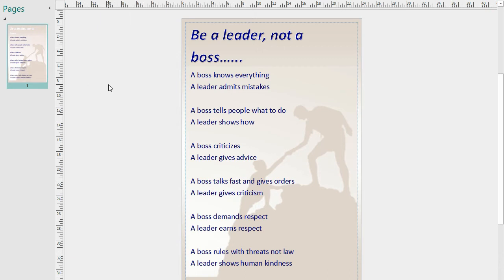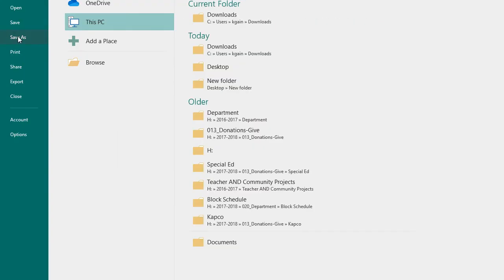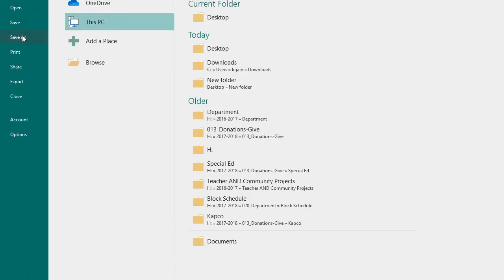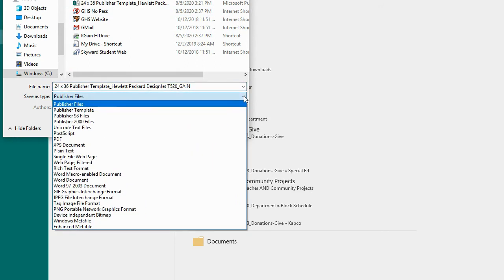When you're complete, we don't want to just print it. What we need to do is go to File and Save As. Save it to this PC on the desktop. You can save it as your own name. I'll hit save. I will also do another Save As to the desktop. Keep it as a Publisher file so you can modify it. If this is going to be a template, keep it as a publisher file.